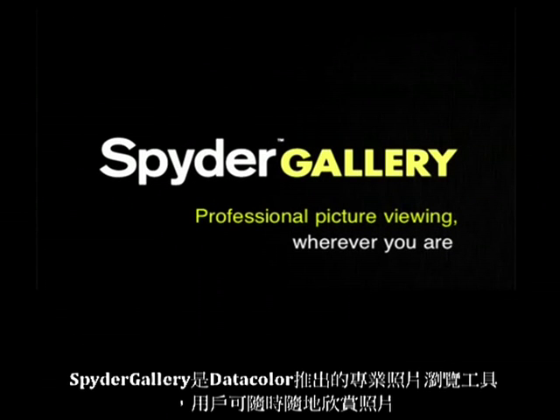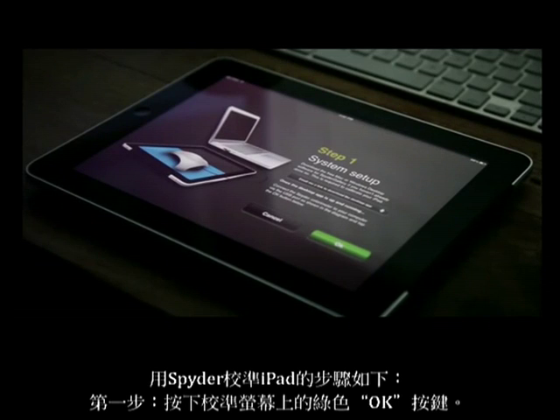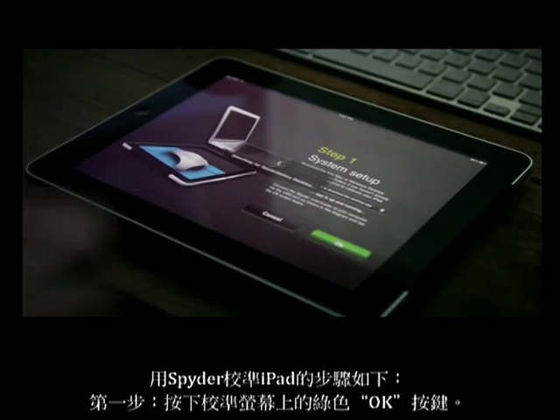Spider Gallery from Datacolor — professional picture viewing on your iPad, wherever you are. To calibrate your iPad with the spider, touch the green OK button on the first step calibration screen.